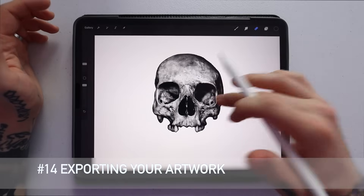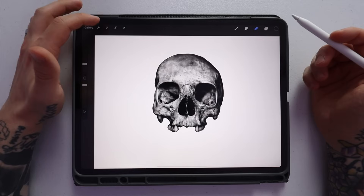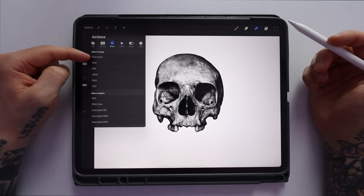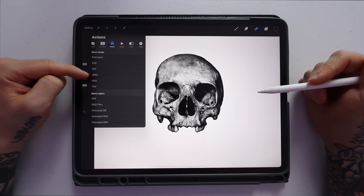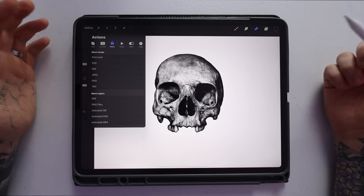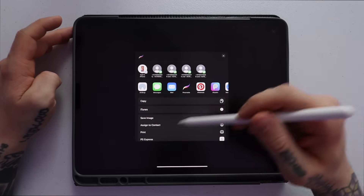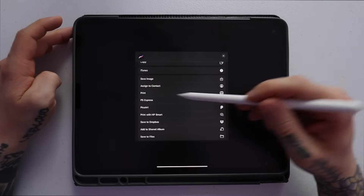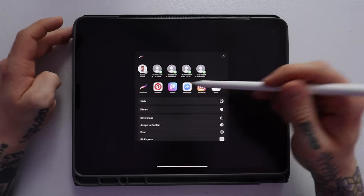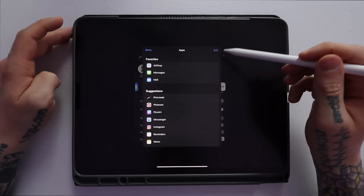Tip number 14 is exporting your artwork. Go up to the wrench icon, go to Share, and you can share the whole Procreate file, or export as PSD, PDF, JPEG, PNG, or TIFF. Depending on who you're sharing with and for what reason, you have all these different export options. Select JPEG, it goes to export, and then you have options to print, send via AirDrop, Messages, Mail, and more. You can also edit and add more sharing preferences.